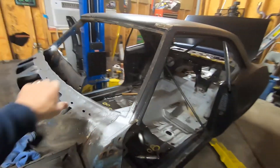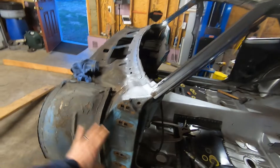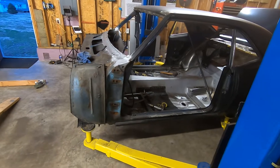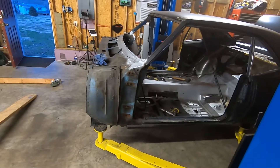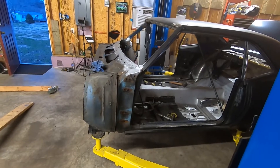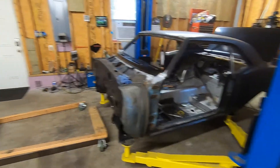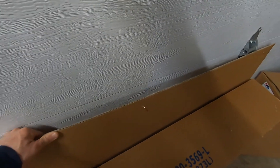We have the doors off and we do need to prep all this stuff. I'm still unsure whether I'm going to throw the doors on right now to see how well they fit in case we have to do any modification, or if I'm going to get that all prepped and then throw them on. That way if they are decent they can just be left on. We have the doors off, we went ahead and pulled the boxes out — our new doors are in. Let's pop them open and see how they look. I'm sure being AMD they're going to be pretty nice.